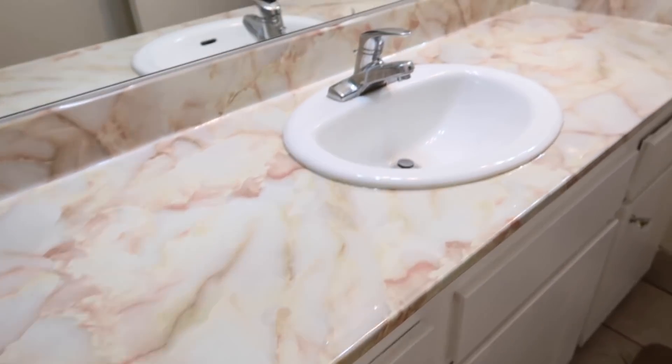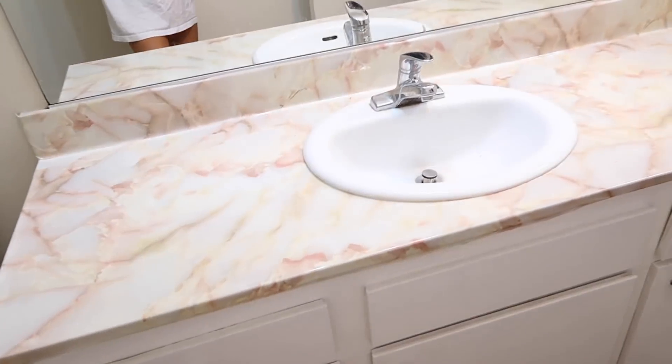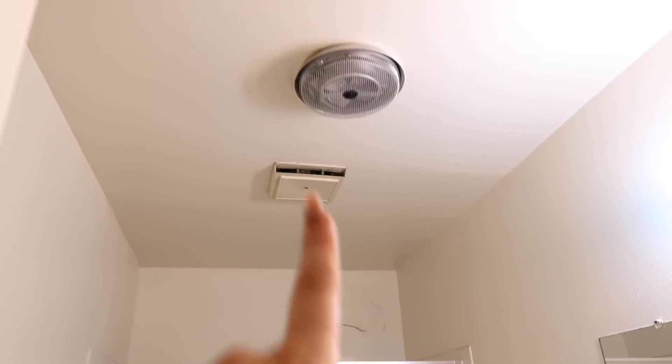Apartment friendly — we love that! Oh my god, you can see it looks so much better already. This looks so good. Not to toot my own horn, but toot toot toot.